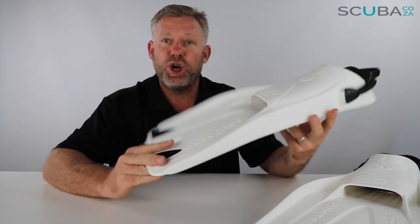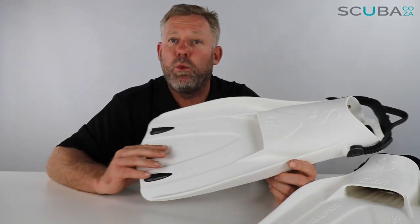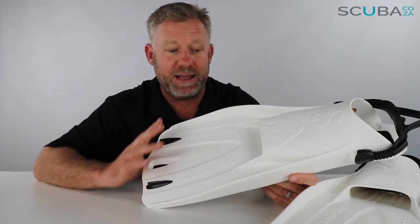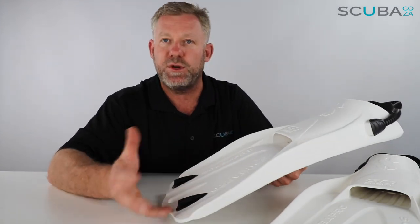The main difference however is the fact that it's got a really big foot pocket, so this one is designed to be worn with a boot. The Scubapro Go Travel fin is designed to be worn barefoot, so this is the sport version which you can wear with a boot.